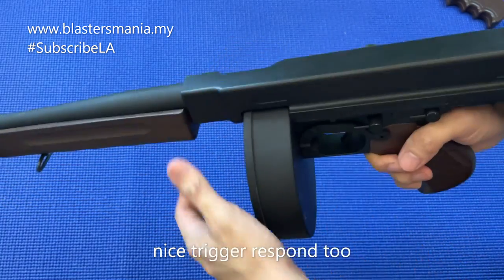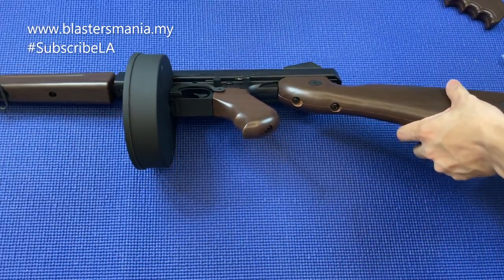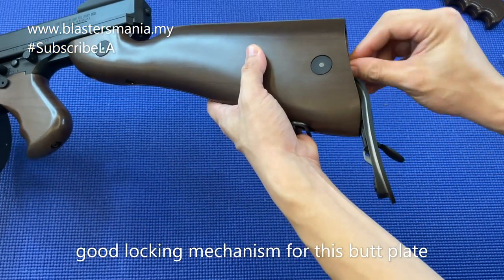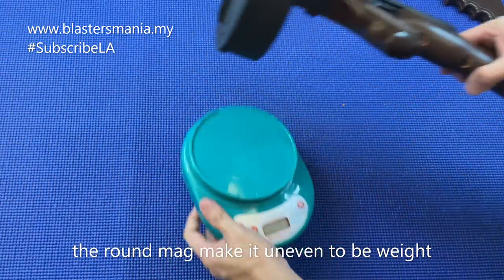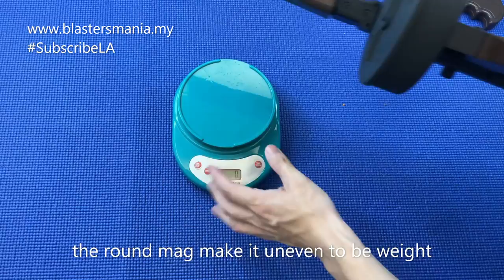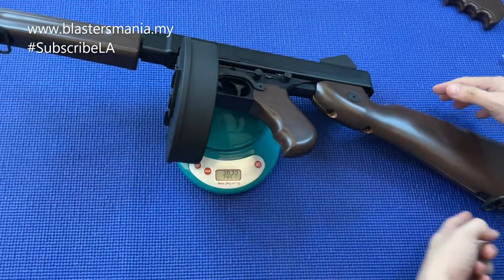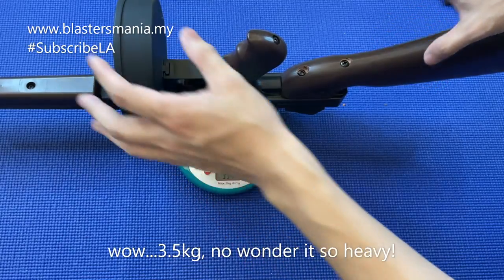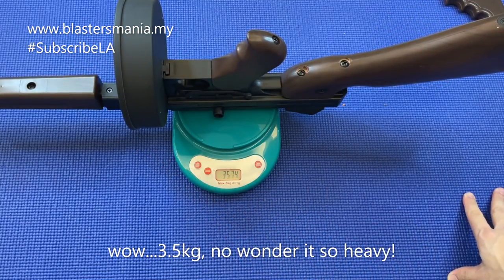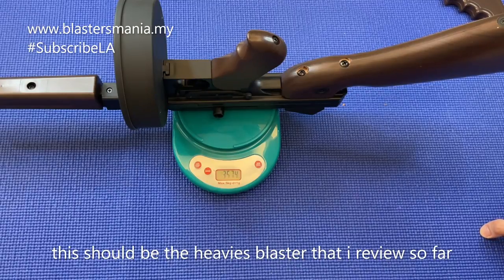Alright. Now I'm going to put it in the middle, then we're going to put it in the close up and we're going to do FPS testing. I'm going to put in the battery. Cantik lah design ni. Dengan blaster, dengan mag yang berat ataupun drum mag yang berat ni, berapa kilo dia jadinya? 3.5 kilo! Patut lah berat - antara blaster yang paling berat lah saya rasa so far.